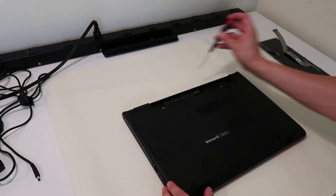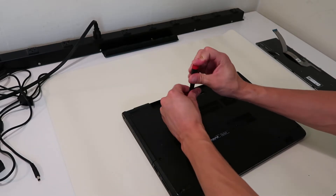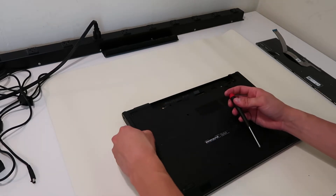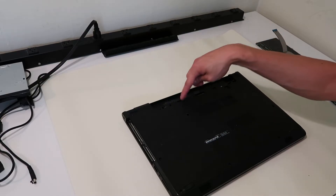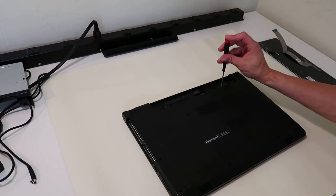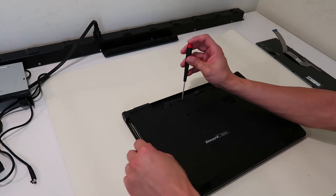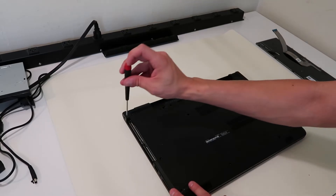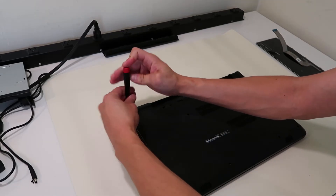I've taken all the screws out around the edge. There's one more in the middle — this releases your DVD drive. Now that should slide right out. Also there are two screws under where the battery was — take those out. And there are three screws under where the DVD drive was, so we'll take those out. These are little flat ones.